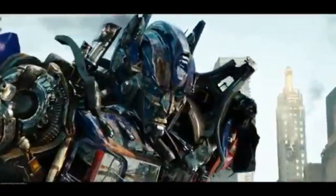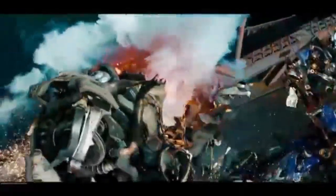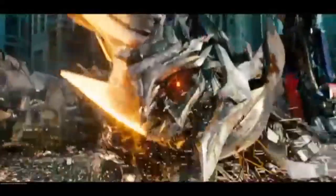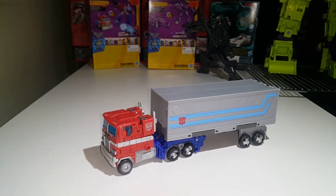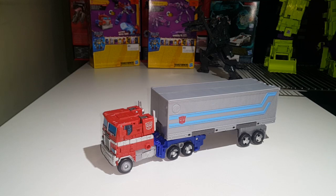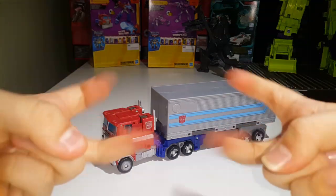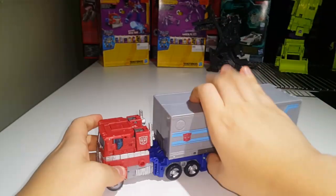Where's B-127? Time to find out. Konnichiwa ladies and gentlemen, JJPrime here, back with another video review. Today I will be taking a look at my most recent figure that I just got today. This is Earthrise leader class Optimus Prime — yes, my favorite character, my favorite Autobot, favorite leader of the Autobots.